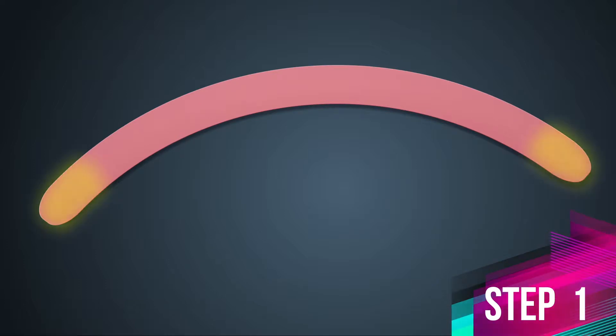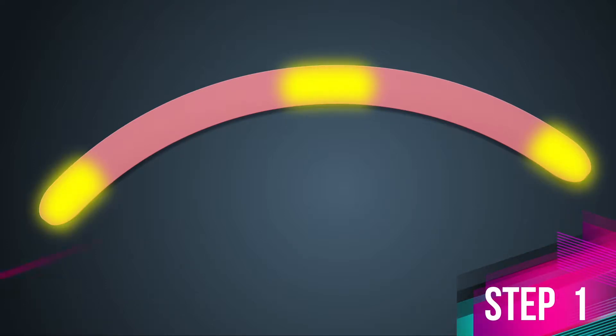Step 1. For comfortable application, peel three anchors of the tape: two on the ends of the tape and one in the middle.